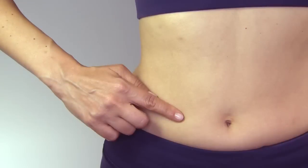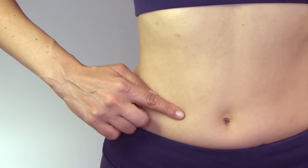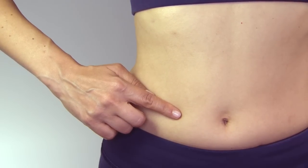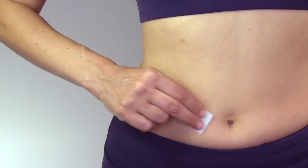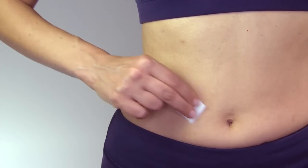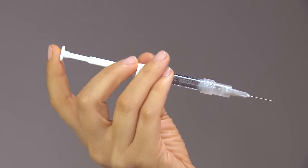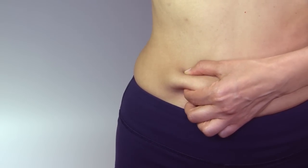Step 3: Inject. Choose an injection site in the lower abdominal area, preferably around the belly button but at least one inch away. Choose a different injection site each day to minimize local irritation. Take an alcohol wipe and clean the skin at the injection site and allow it to air dry. Hold the syringe with one hand the way you would hold a pencil. Pinch the skin on the chosen injection site with the other hand.